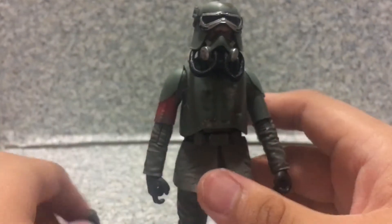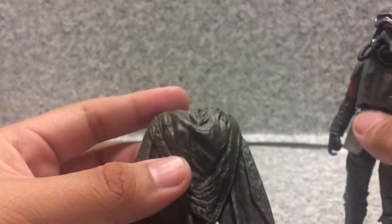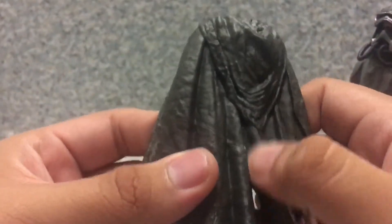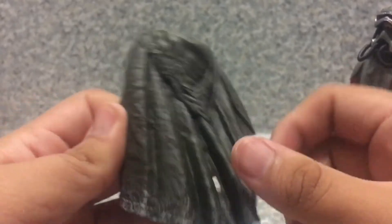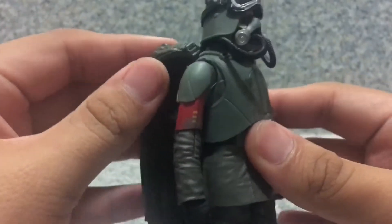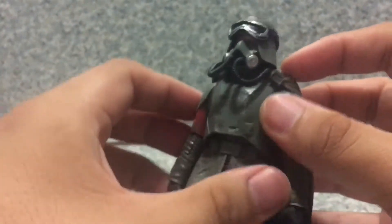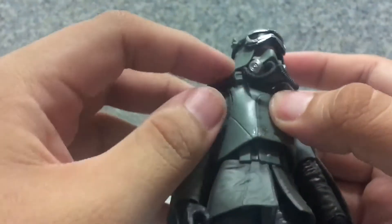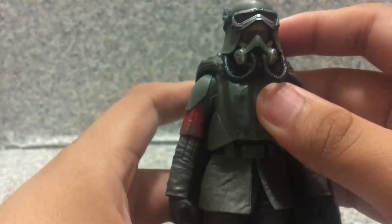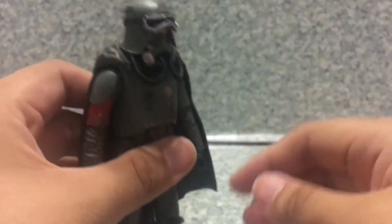He comes with a cape that has some tattered holes and weathering detail, and also a second cape. You attach it and it does stay on him pretty well.